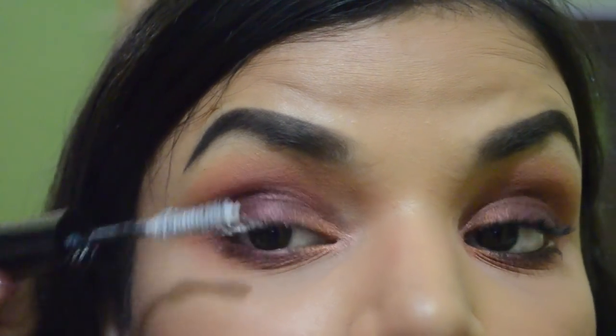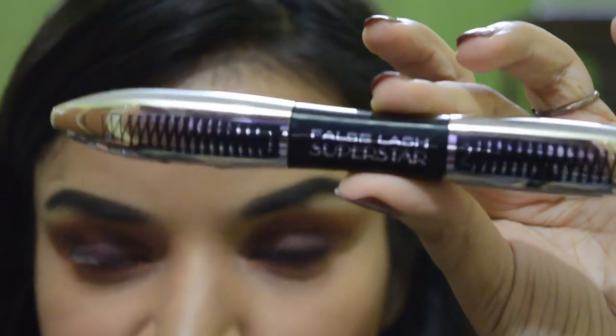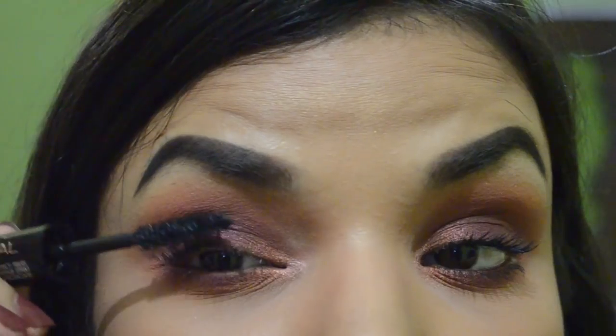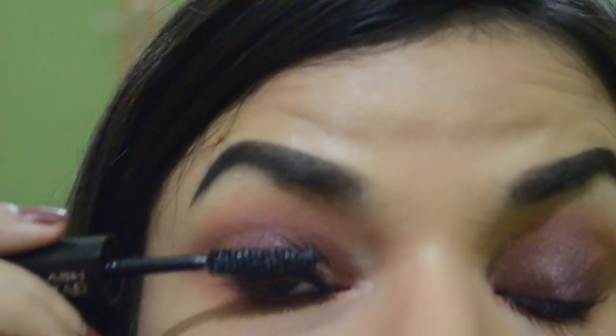Now I'm putting primer on my lashes. Since I'm not using any falsies, this is a great thing to do. This is L'Oreal's False Lash Superstar mascara — it has a primer on one end and mascara on the other. My neighbors are watching me right now so I'm feeling a bit awkward. I'm applying mascara over the primed lashes, trying my best to make sure both eyes are equal, applying two to three coats or whatever you like. I think I'm done and I'm pretty happy with the result.